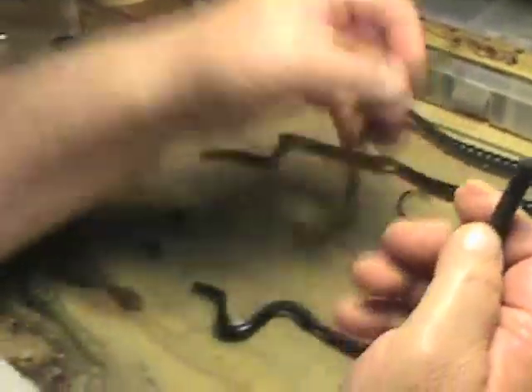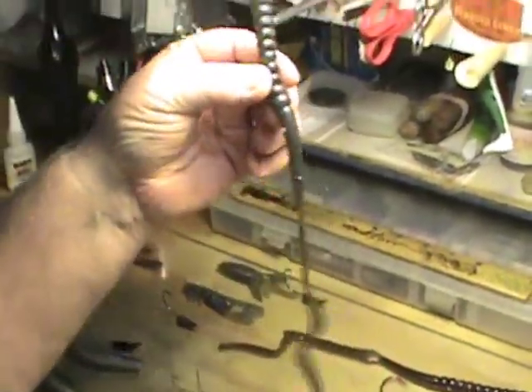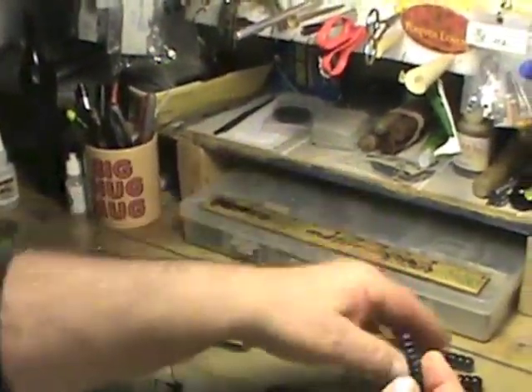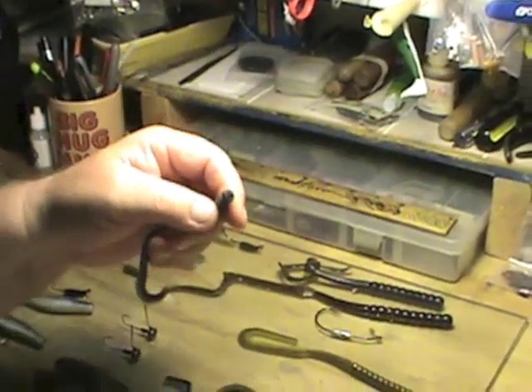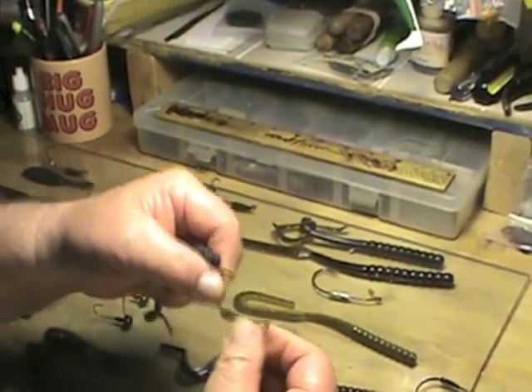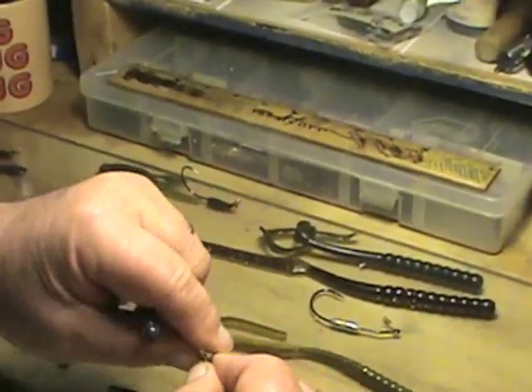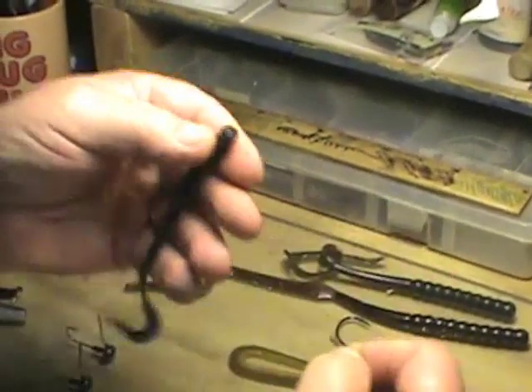The Predator Swimming Worm comes in a 6-inch, 7.25-inch, and a new-to-be-released 10-inch worm. These are rigged on custom flutter heads with the weight strategically located towards the rear of the hook. The 6-inch worm takes a 2-aught Mustad Ultra Point hook. We take the hitchhiker coil keeper.